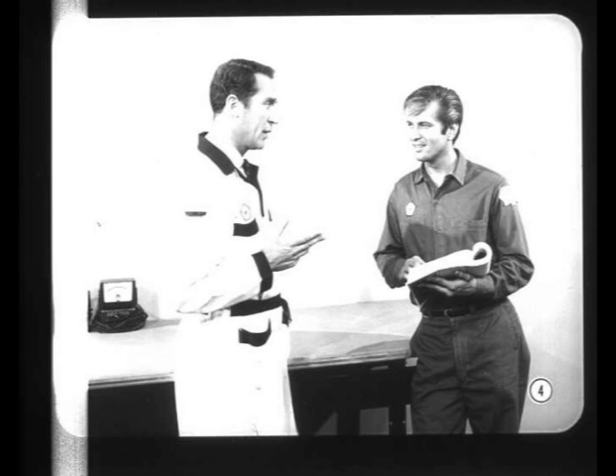What's the problem, Bill? Well, the only time I ever see you looking at a service manual is when you're in trouble. No trouble, Larry, but I can't see why I have to wade through all this stuff just to check the charging system.